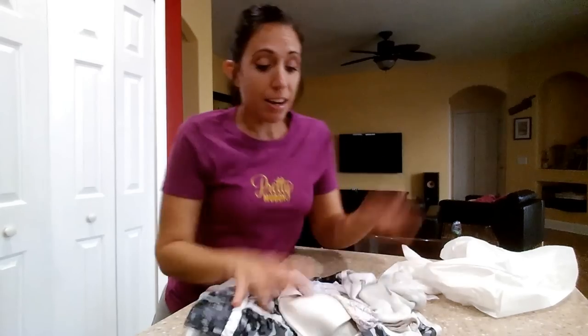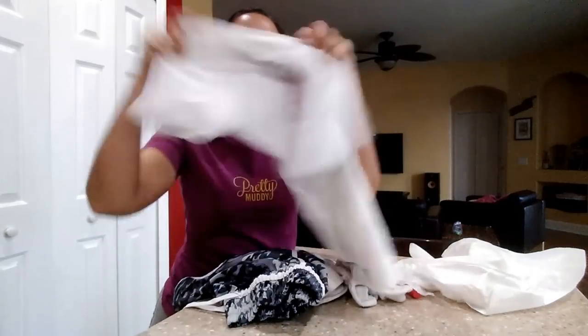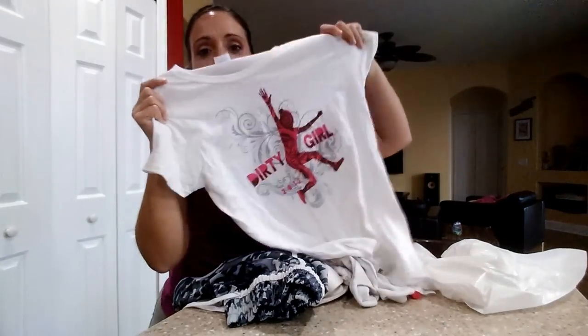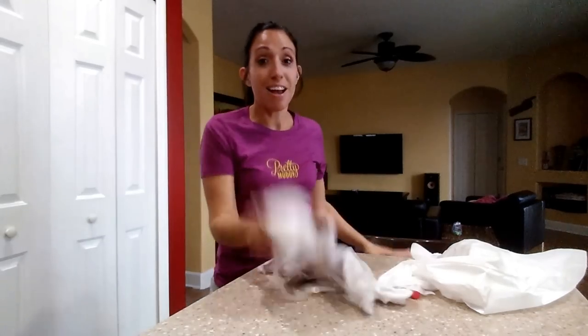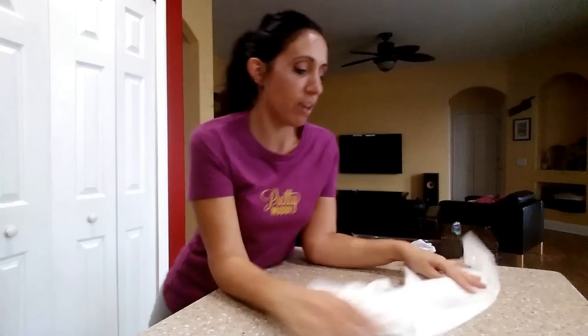You're also going to want to bring a change of clothes — because you've stripped down and washed yourself off and you don't want to put your old muddy clothes back on. So: socks for your shoes, a change of shorts, a shirt — I got this cute Dirty Girl shirt this past weekend, I love it — a bra, because I forgot mine, and underwear. Don't forget your undies; you don't want to be born free after your mud run.